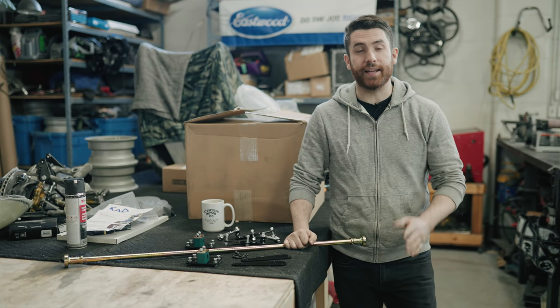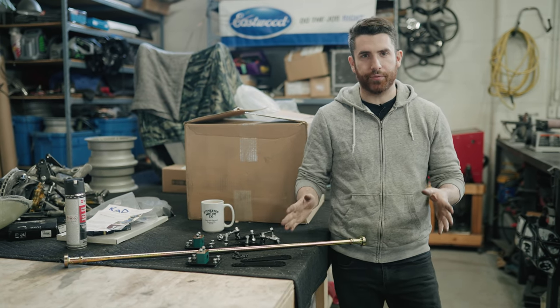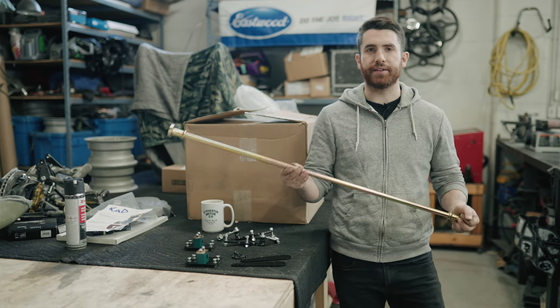Hey, this is Philip from Steveson Motor Co, and on today's episode, a comprehensive review and installation video of a KAD Anti-Roll Bar.